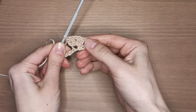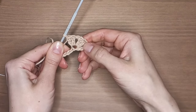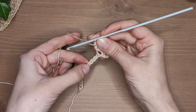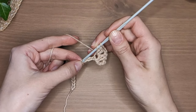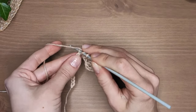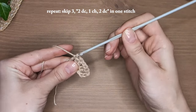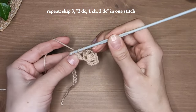You now have 4 double crochet stitches divided by 1 chain stitch. Now yarn over, skip 3 stitches and insert your hook in the 4th chain stitch. Work all the same stitches here: start with 2 double crochets, then 1 chain stitch and again 2 double crochets in the same stitch. This is your repeat for this row. Continue like so until the end of the row.